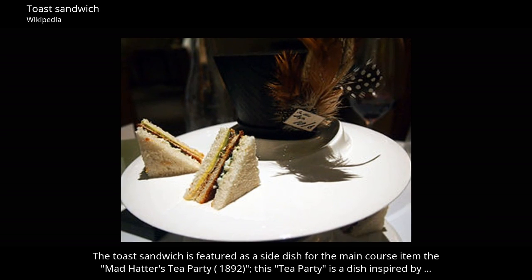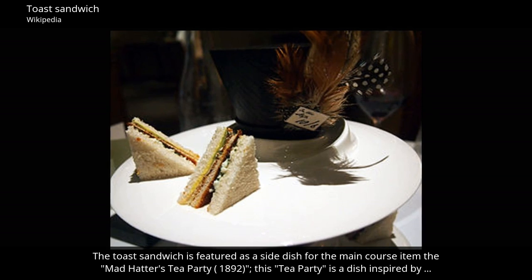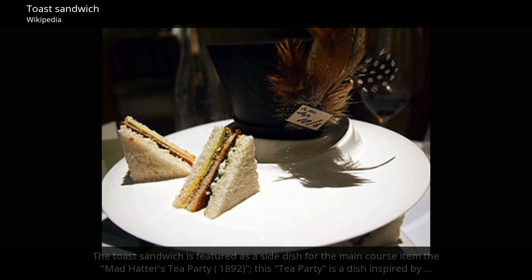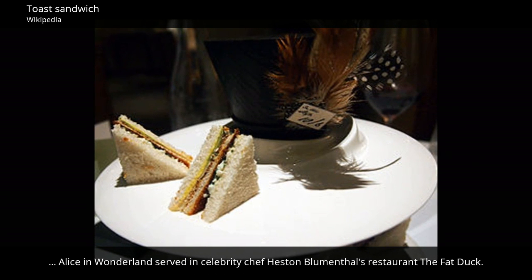The toast sandwich is featured as a side dish for the main course item the Mad Hatter's Tea Party 1892 — a dish inspired by Alice in Wonderland served in celebrity chef Heston Blumenthal's restaurant, the Fat Duck.